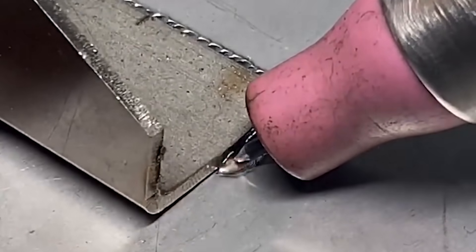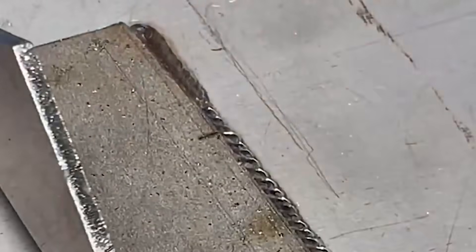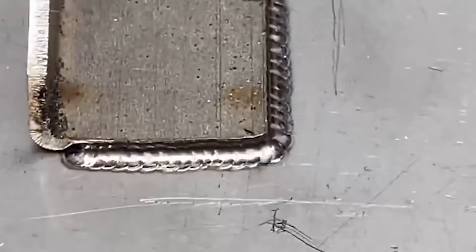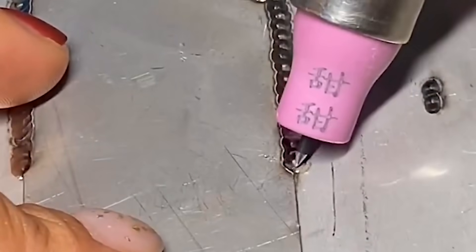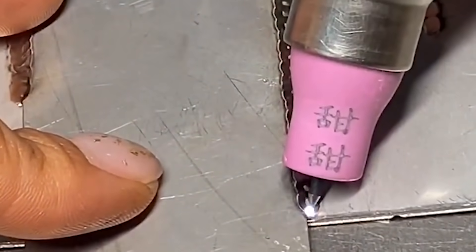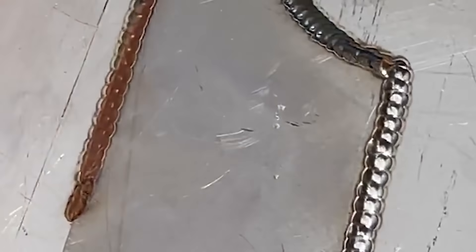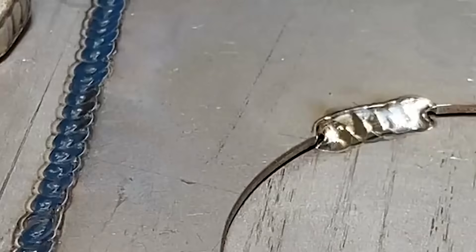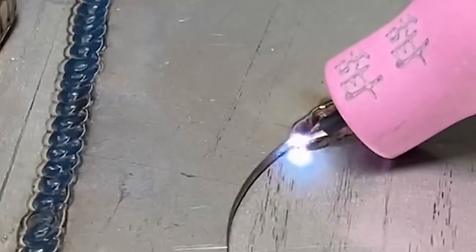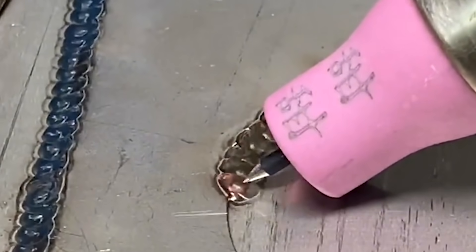Advantage 2: The repairing accuracy is very high. Round wire can be used for repairing without losing the original datum plane. There is less excess solder, making later shaping easier. The minimum repair amount is 0.05 mm, using a repair material with a diameter of 0.15 mm.